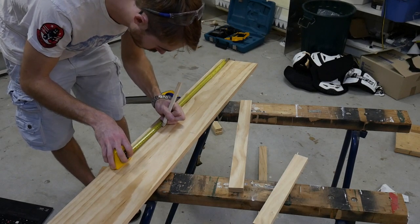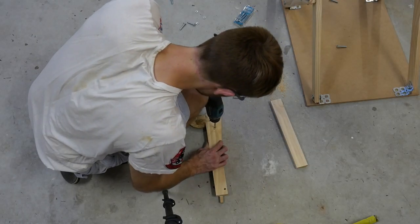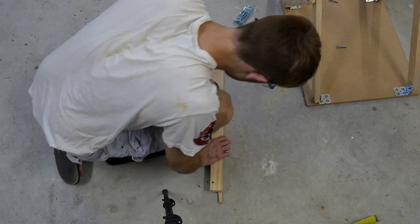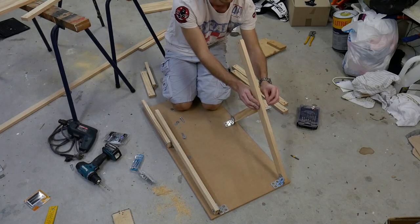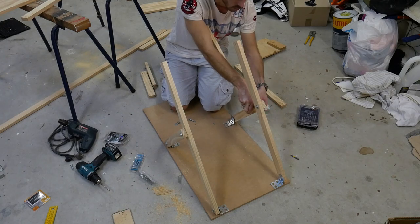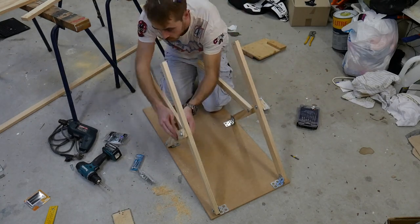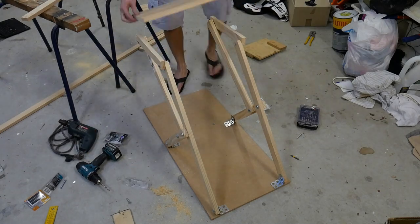Then cut the top piece as wide as needed to support the wheel and shifter. Drill out two base plates to go onto the top piece so it can bolt onto the rest of the frame. You can then start to assemble the frame. The offset of the brackets I talked about earlier means the timber sits nice and flush along the outside. It all fits together really nicely.